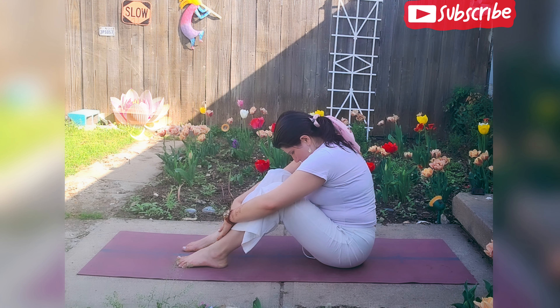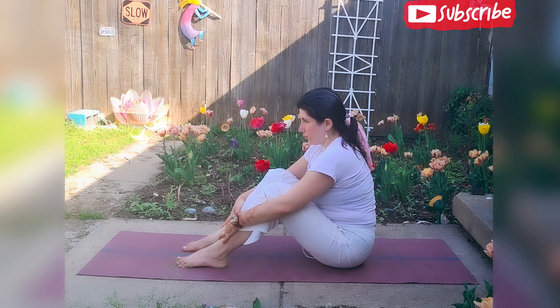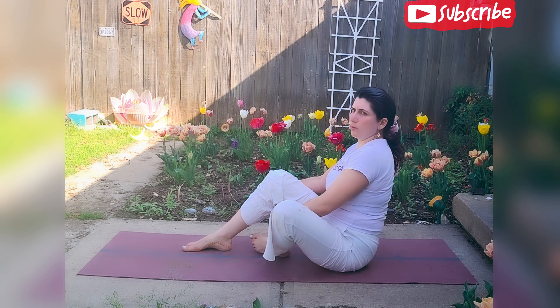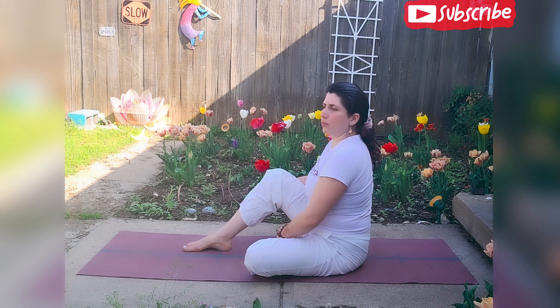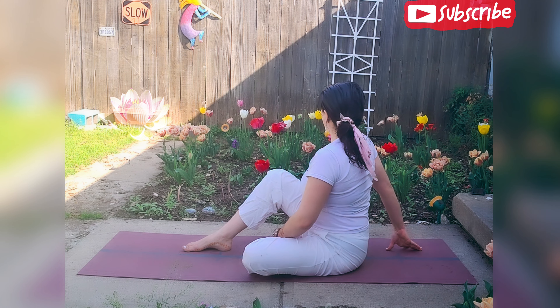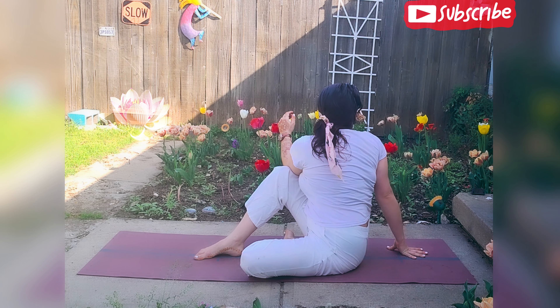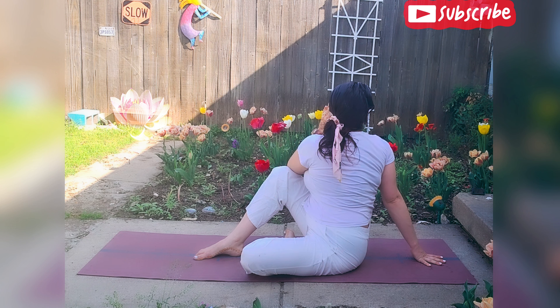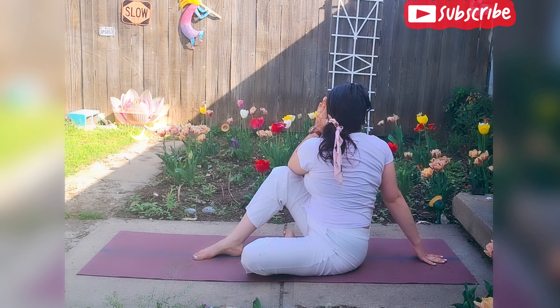Very slowly we're going to come back up with our spine, and we're going to bring the left foot in — right leg stays where it's at. We're going to open the spine towards the right side, left elbow comes to the right knee, opening the chest, looking past the right shoulder.